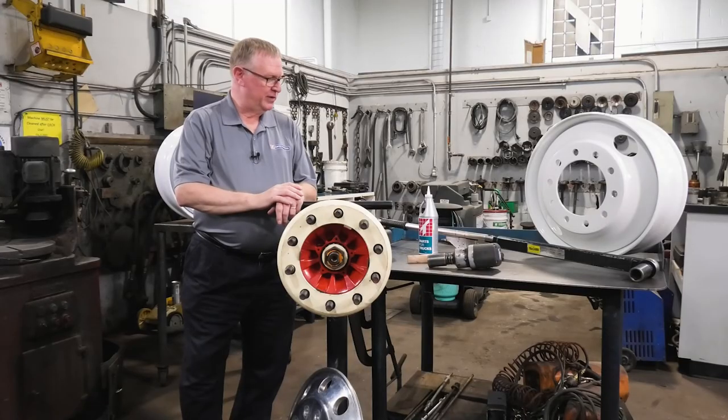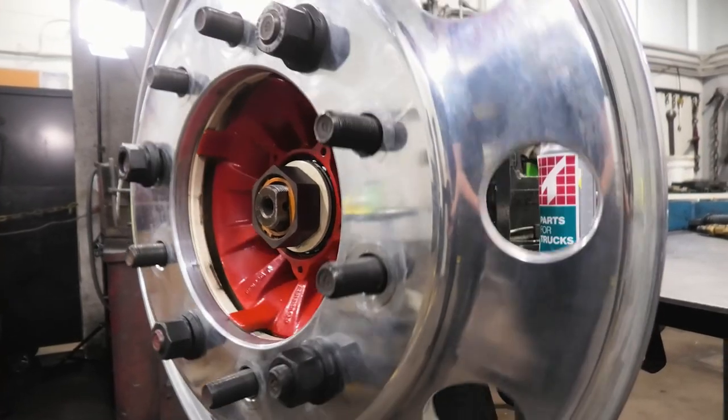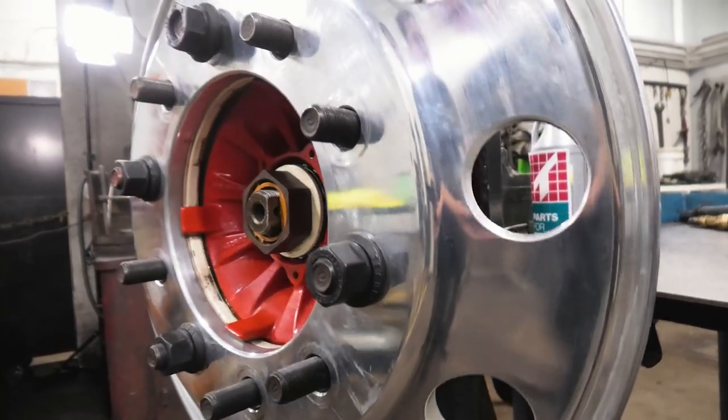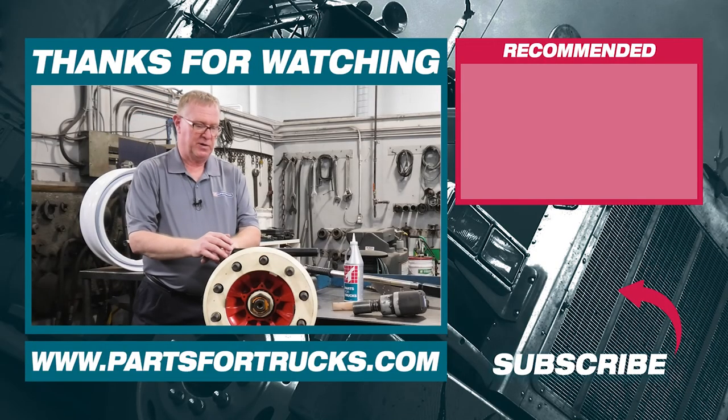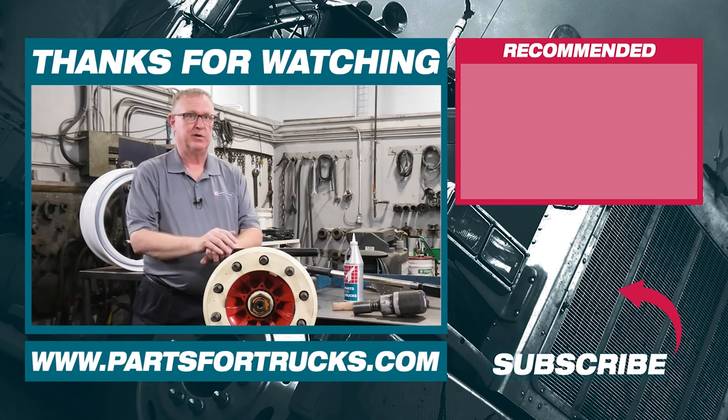Thank you for joining us for this session where we discussed the components and identification of the hub-piloted wheel system and the basics of the system. Should you have any questions, please contact one of our branches or visit us at www.parts4trucks.com.